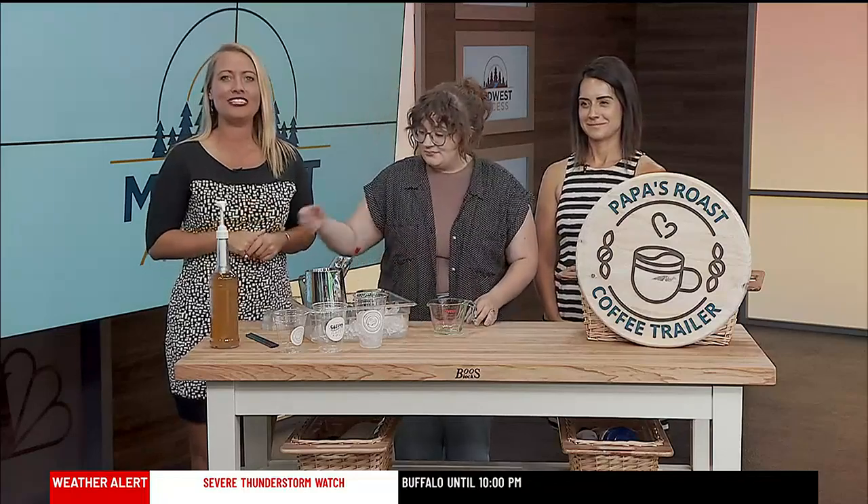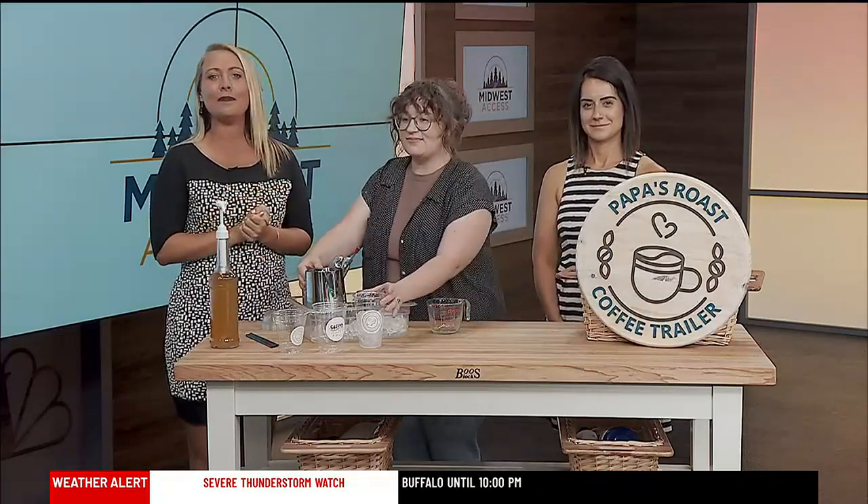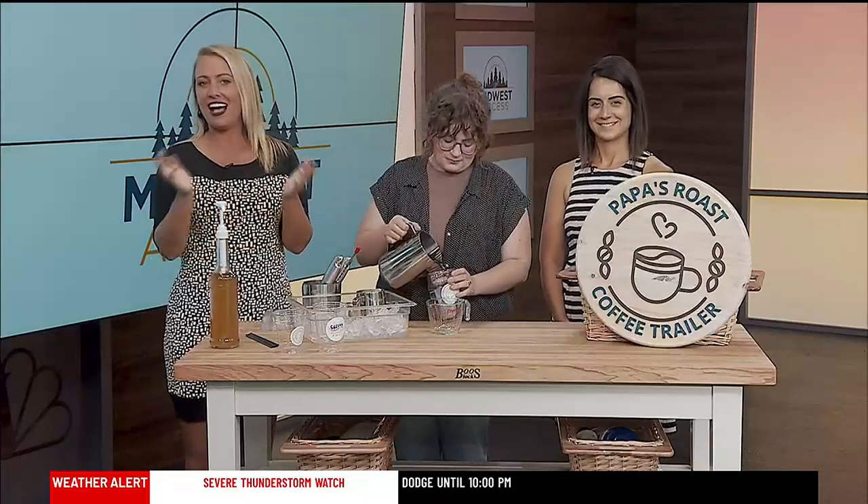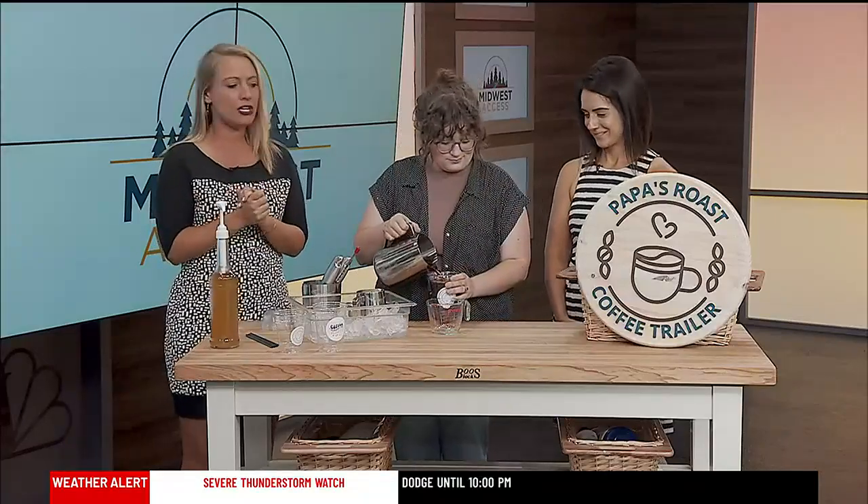Coffee time, coffee lovers. We have something for you today. Shawna Anderson is the owner of Papa's Roast Coffee. Kylie Foley is here as well today to make us some coffee. We're doing a creamy cold brew today, is that right? That is right.